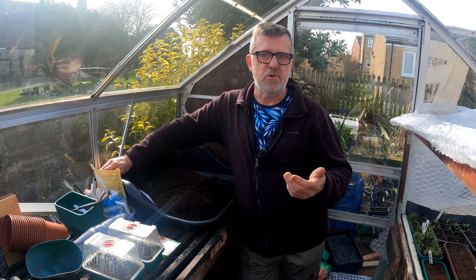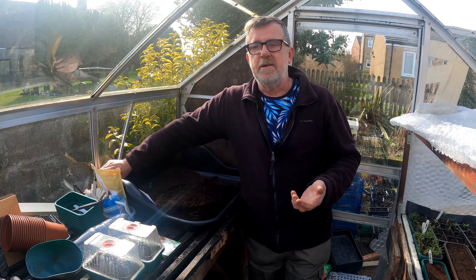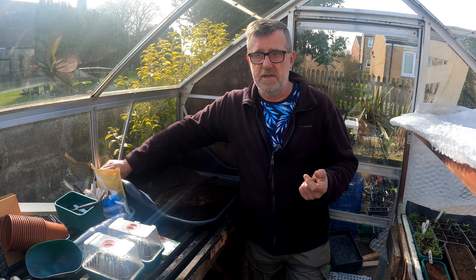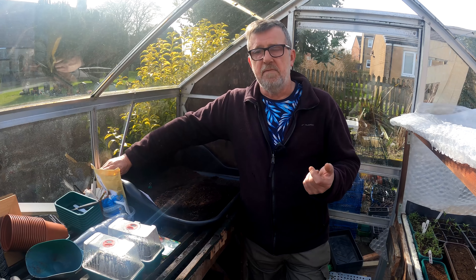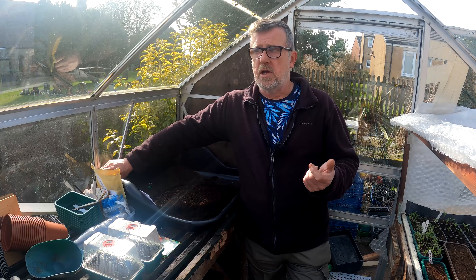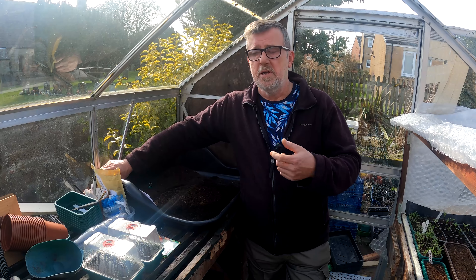Determinate tomatoes are perfect for growing in a sheltered garden outside if you haven't got a greenhouse, polytunnel, or conservatory. The indeterminates don't stop growing at all — they have a growing tip right at the very top of the plant that just keeps going. In commercial nurseries, these vines — because that's essentially what they are — can grow 40, 50, even 60 feet long.